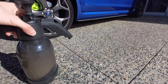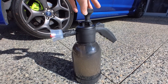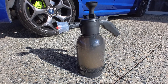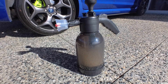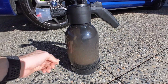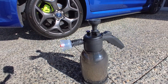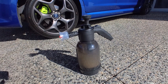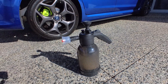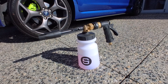The first cannon is the hand pump one. If you've seen my previous videos, I've done a review on it. It goes for about $50 on AliExpress and is easy to use. You don't need much soap or water. It has a wind protector, so you just pump it — it pressurizes and produces a thick layer of foam.